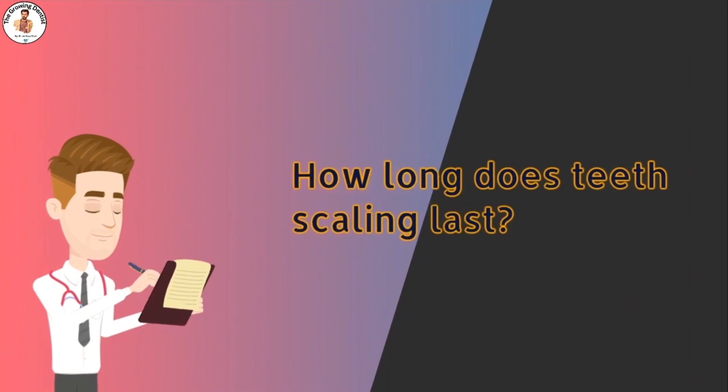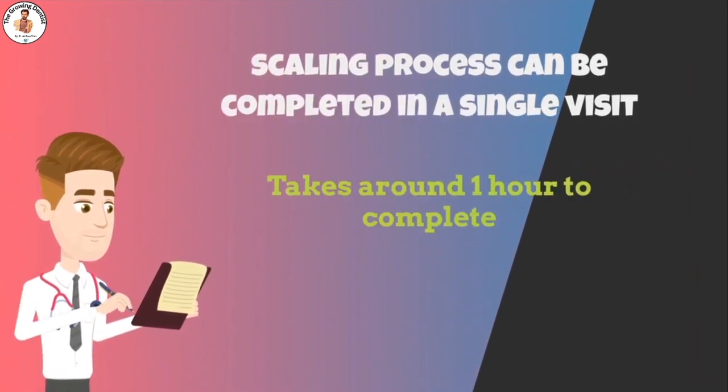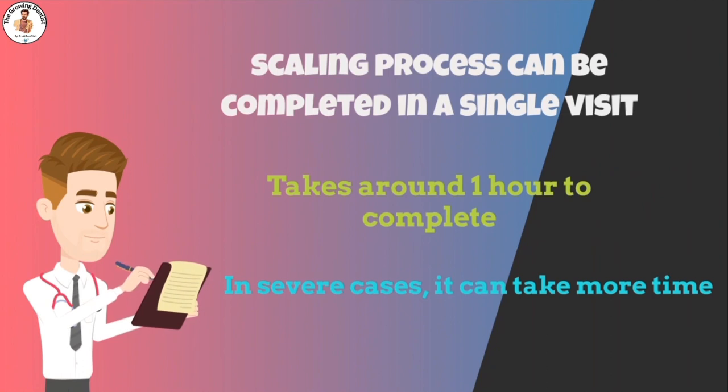Another common question is about the duration of the scaling procedure. Generally, the teeth scaling process can be completed in a single visit, taking around 45 minutes to 1 hour. However, if there is more plaque development, it can take 2 hours or multiple visits to complete.